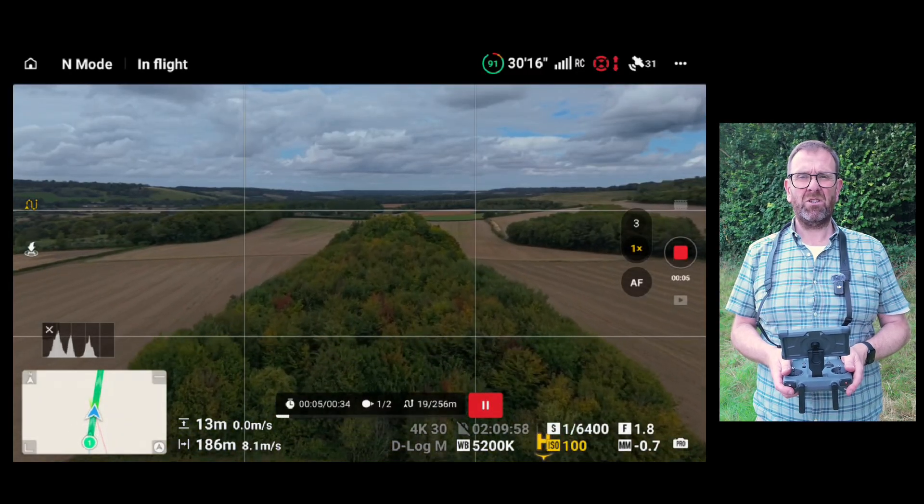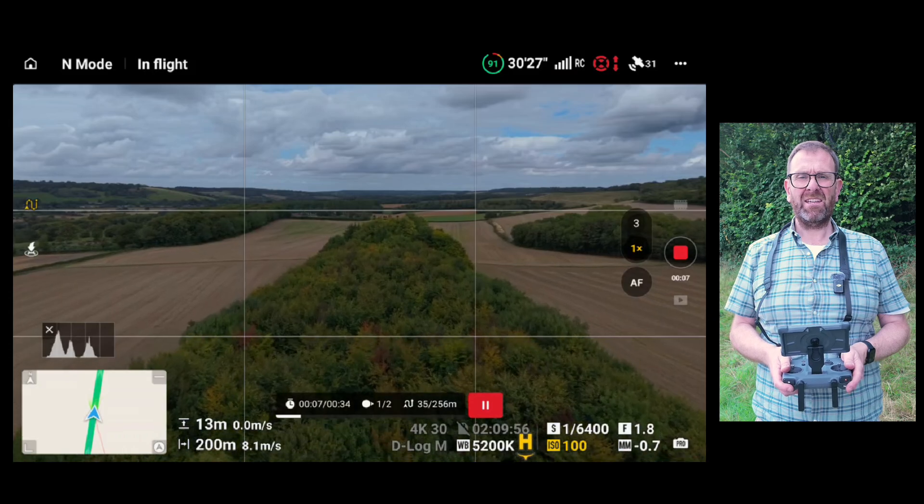The baseline run immediately pushes the shutter speed through the roof, as expected in bright daylight. The Air 3S combo comes with an ND 8, 32, and 128, which effectively gives me three, five, and seven stops of light reduction.